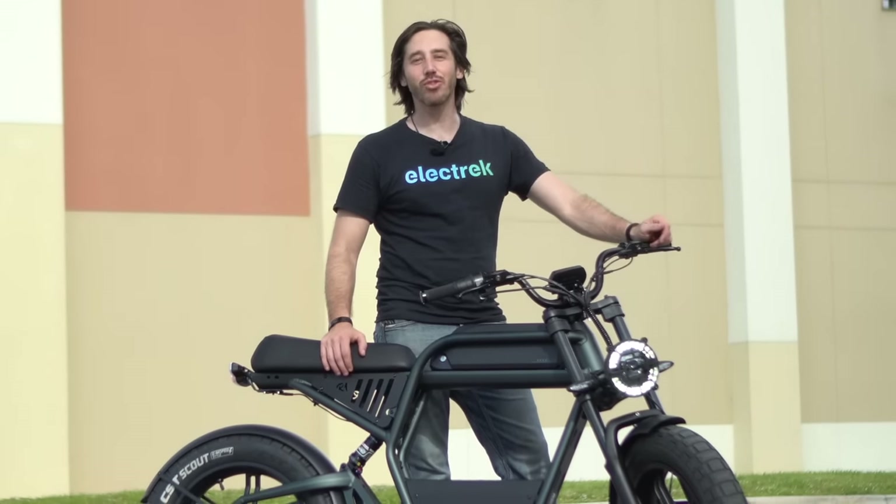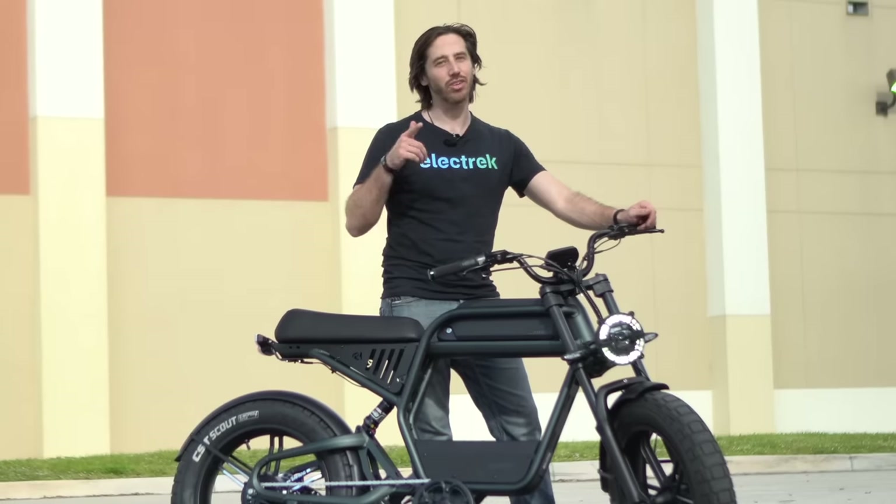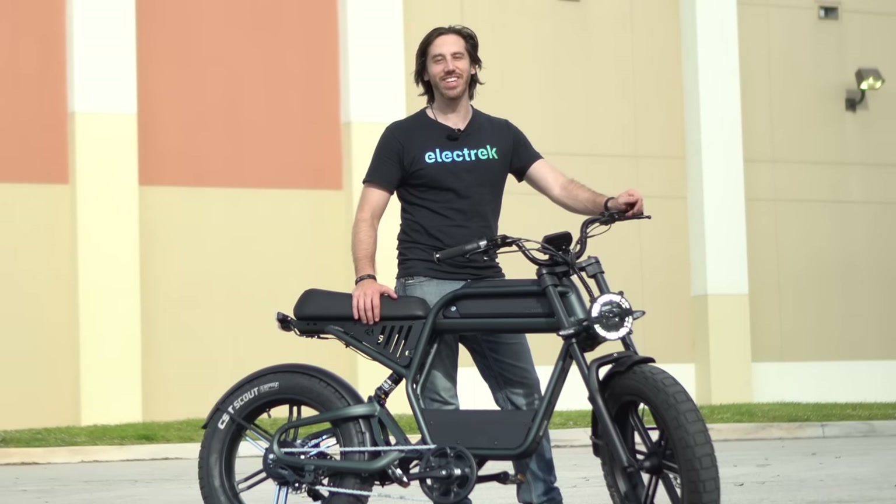Thanks for watching, everyone. We hope you enjoyed that review of the Rev1 from Ride1Up. If you did, why don't you give this video a thumbs up? And don't forget to subscribe so you won't miss any of our future electric vehicle videos. We'll see you here next time.